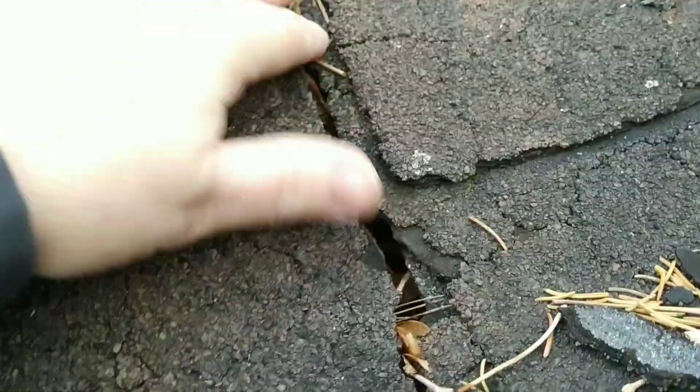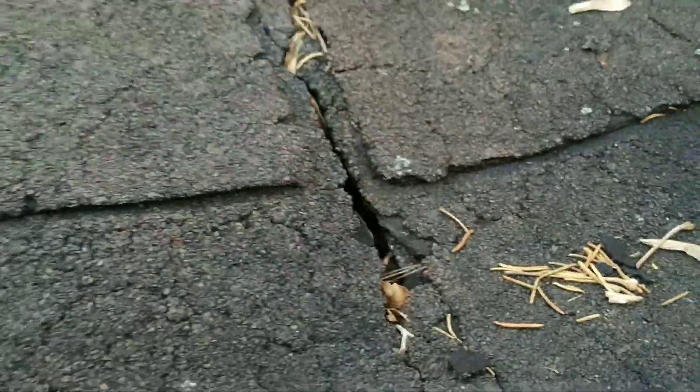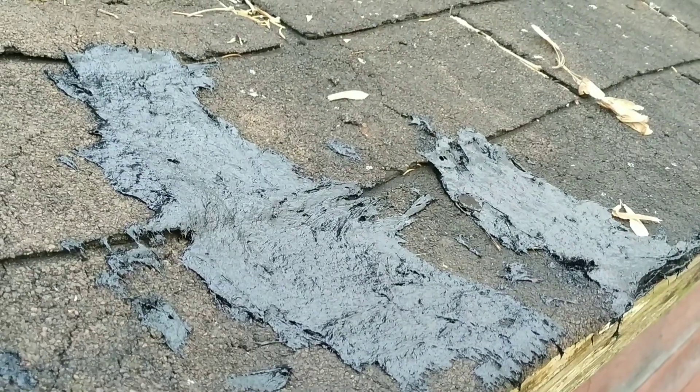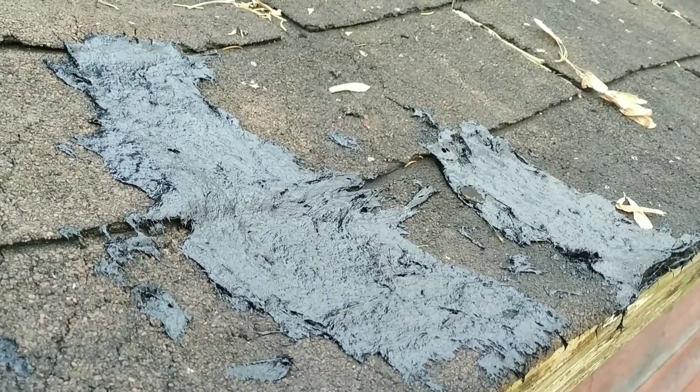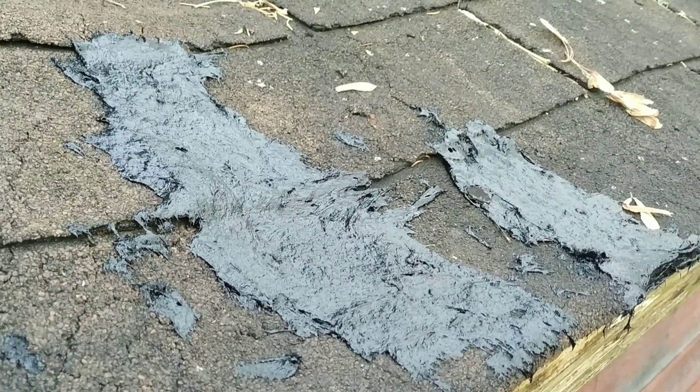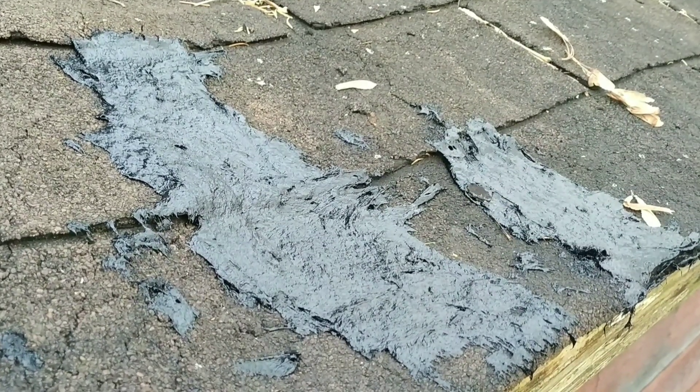Big old hole — so I'm gonna patch it up. It's pretty simple to apply; I put it on really thick. I'm gonna look up and see if there's any more spots. This is a different part of the roof and it's been blackened by the water. There's no hole there yet, but I'll show you the outside.